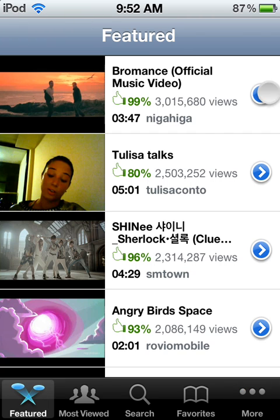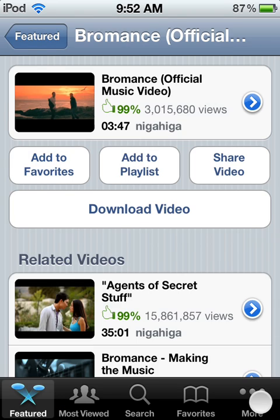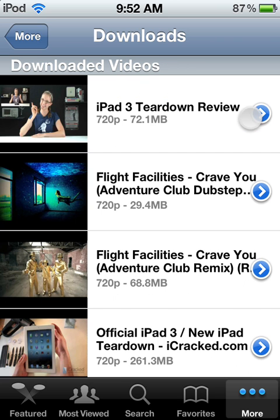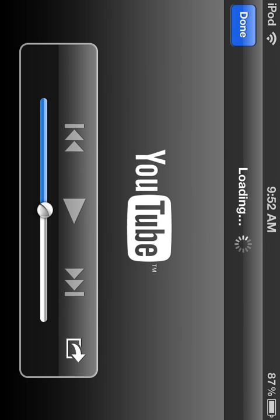Let's find some random video here. So it downloads, and then if you want to watch it, you can get it.